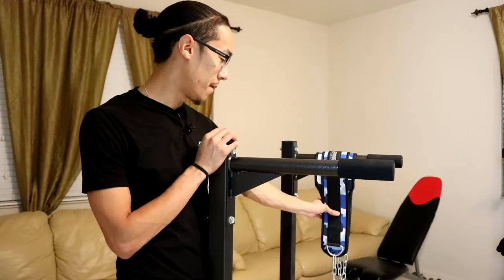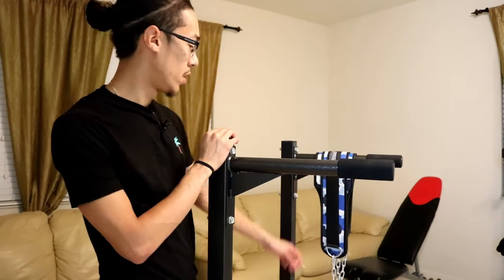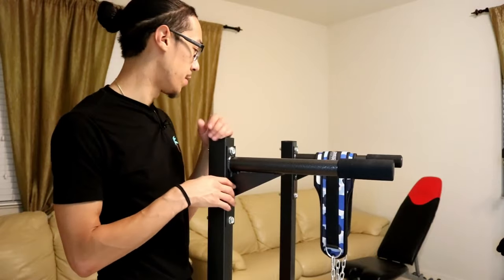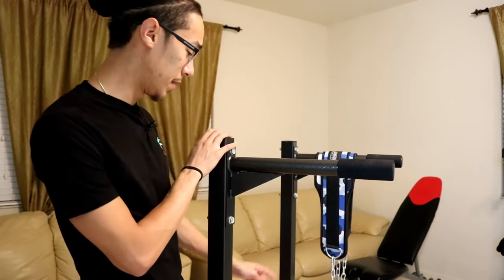I also got this dip belt as well. Later in the video I'll show you how it looks and talk a little bit more about it, and I'll put a link in the description. I'll probably do a review video on that too if you want to see it, but I highly recommend this dip belt as well.